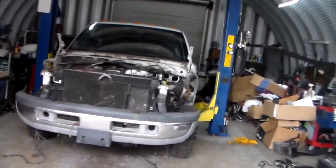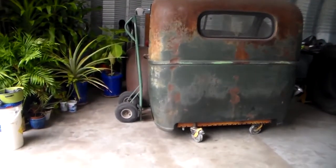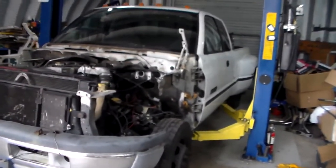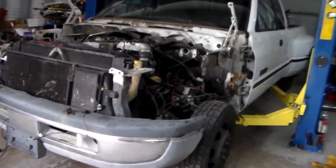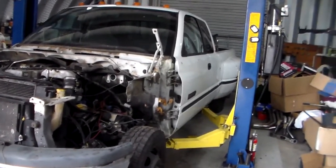All right guys, here's part two. I'm sure it's more than part two, but that was part one. We'll get ready to lift this cab off of this chassis, and I've got it all unhooked. Everything's unhooked now.